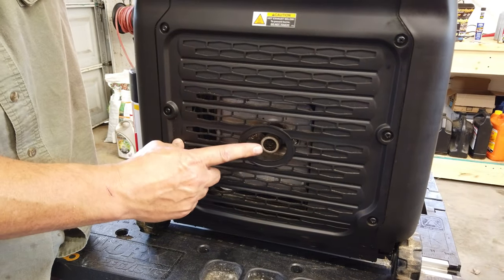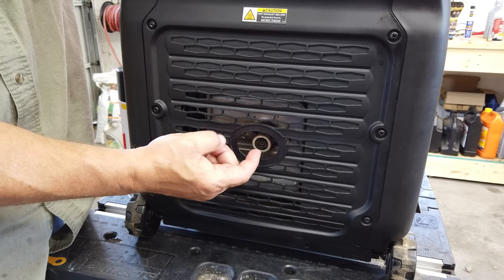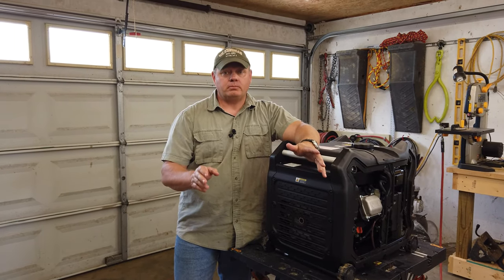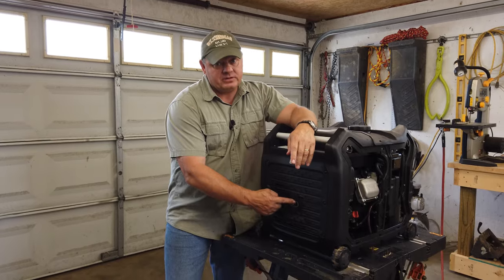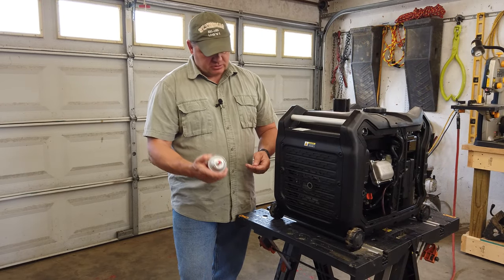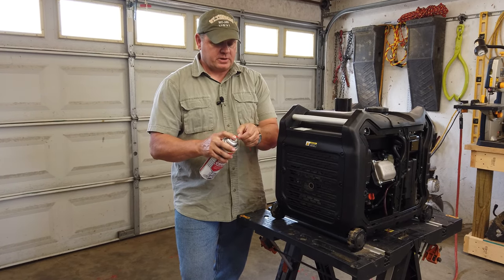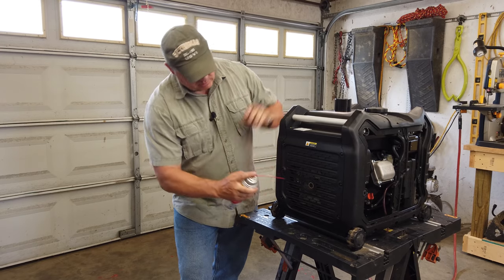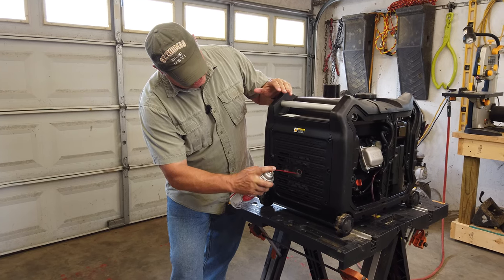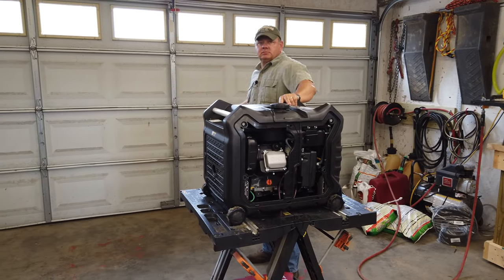This is the spark arrestor on the exhaust — it's a little mesh screen that keeps any embers from coming out and catching fire. If you go camping in a national park or many state parks, rangers come around to check for a spark arrestor on your generator; if you don't have one they'll make you turn it off. We're going to spray some carburetor cleaner in there — this is Gum Out — just to wash out any carbon buildup. You'll see the black stuff come right out.